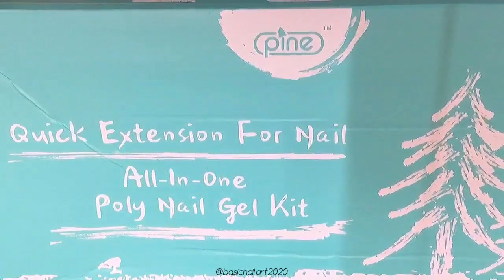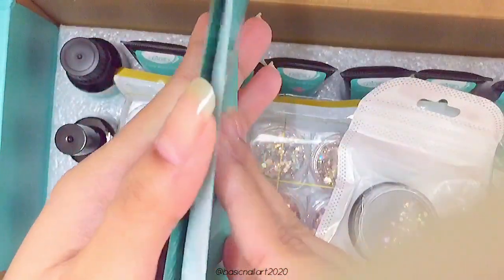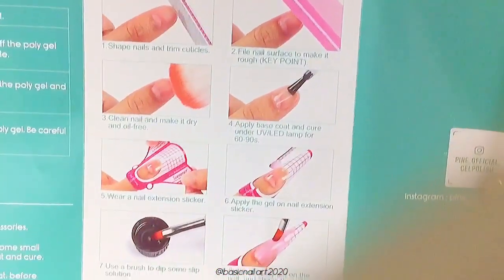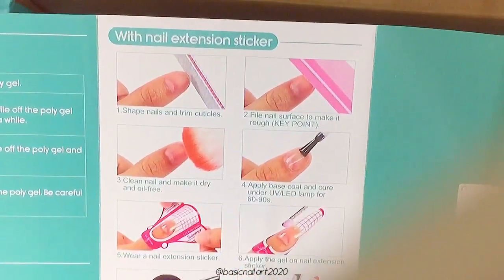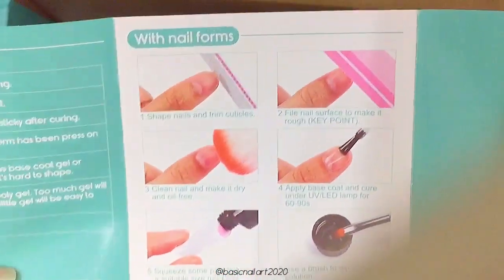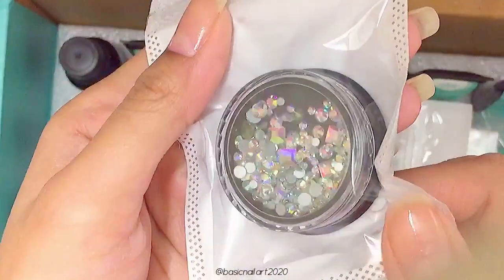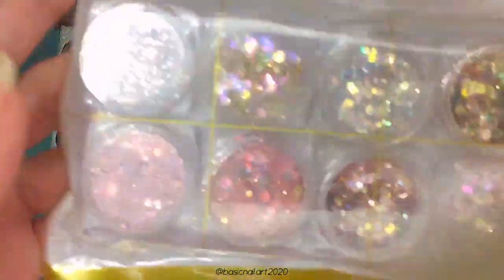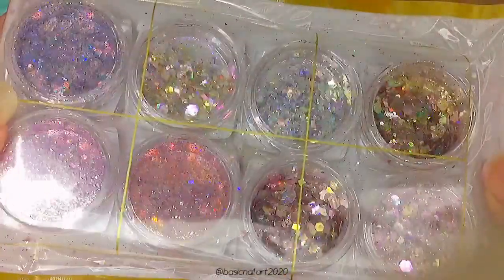The kit comes nicely packed in a big box with lots of goodies inside. First, there's a little pamphlet with all the instructions on how to use this polygel kit — it has instructions for both paper forms and dual forms, which is very helpful. Then we have some pretty rhinestones in different sizes and shapes, and it also comes with eight packs of super sparkly glitters, which are super pretty for nail art.